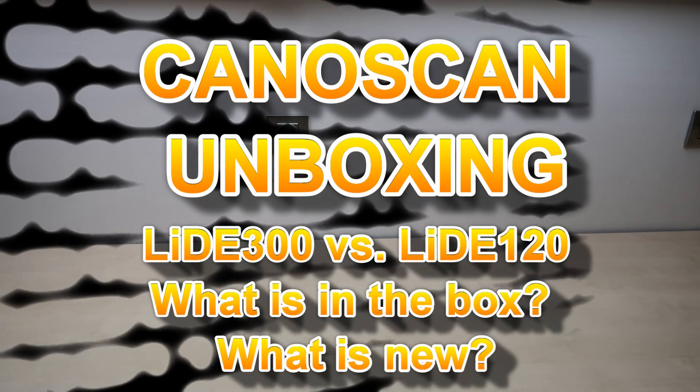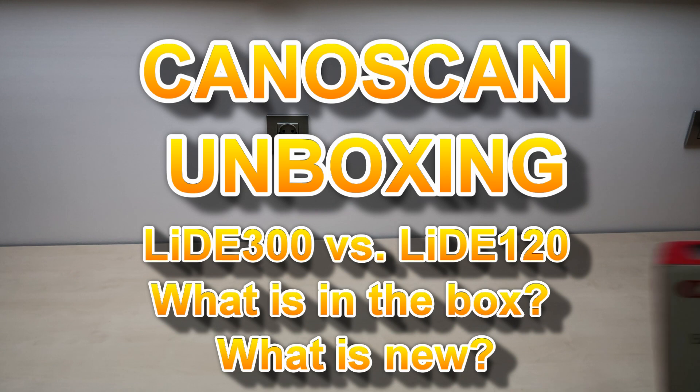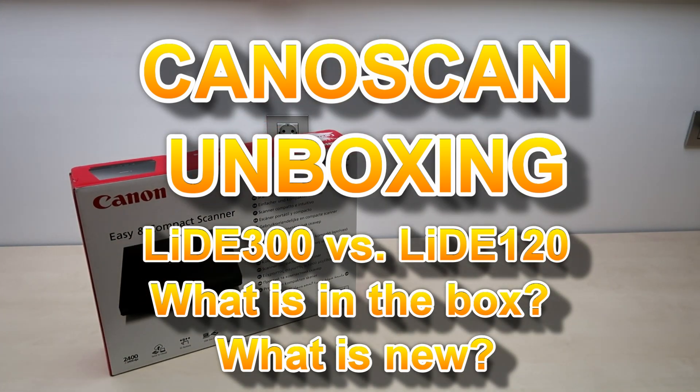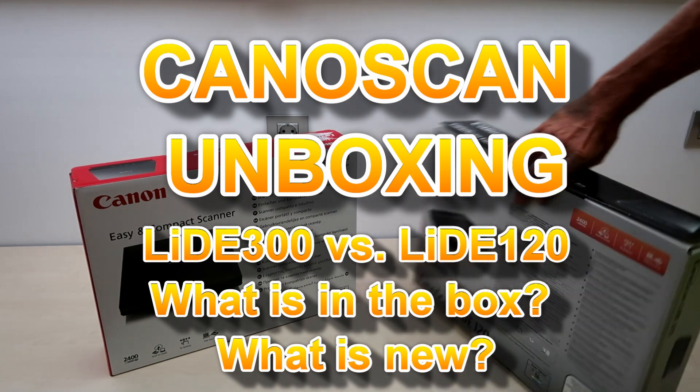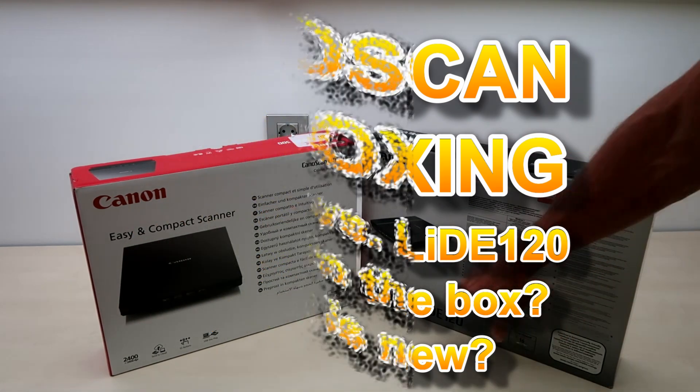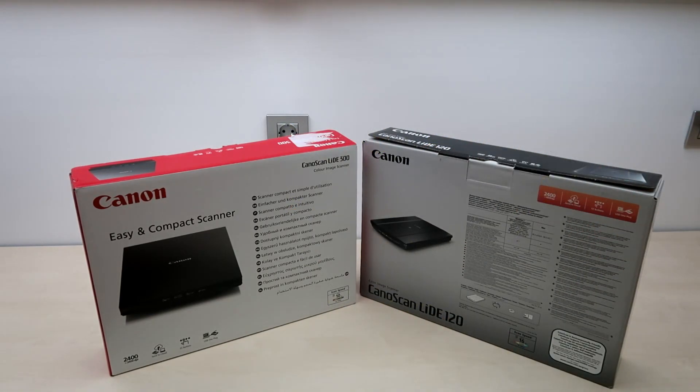Hello, in this video I will unbox the new Canon scanner LIDE 300 and I will tell you about the differences with the predecessor model, which was the LIDE 120.